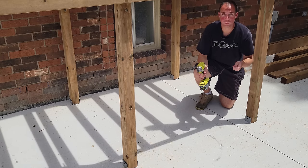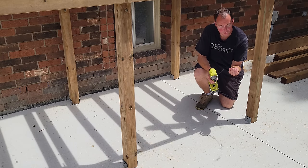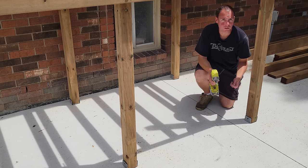With the joists installed and everything nailed in place, I want to go ahead and attach our bottom plates. We're just going to use a bunch of screws — six into each post — and that'll hold everything together.